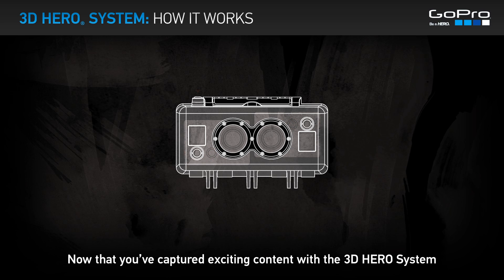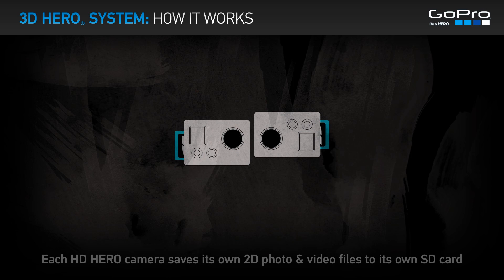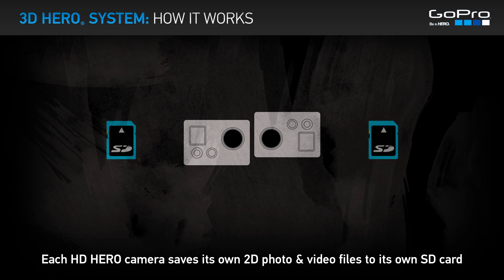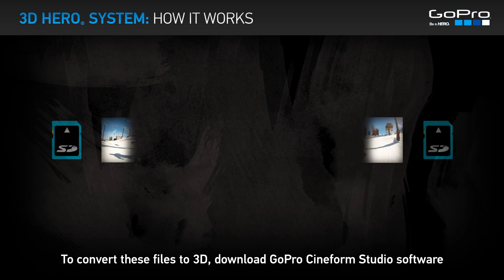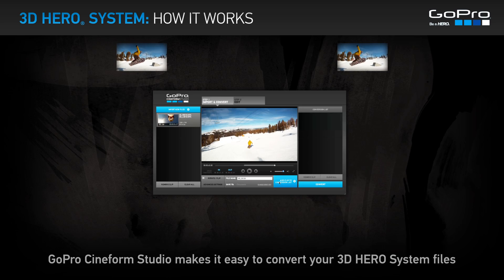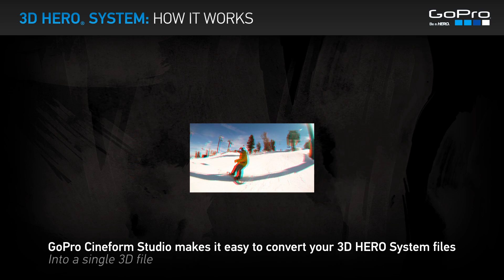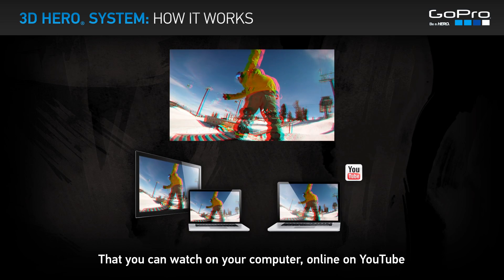Now that you've captured exciting content with the 3D Hero System, let's convert it to 3D. Each HD Hero Camera saves its own 2D photo and video files to its own SD card. To convert these files to 3D, download GoPro Cineform Studio software — a free download from GoPro.com. Cineform Studio makes it easy to convert your 3D Hero System files into a single 3D file that you can watch on your computer, online on YouTube, or on any 2D or 3D TV.